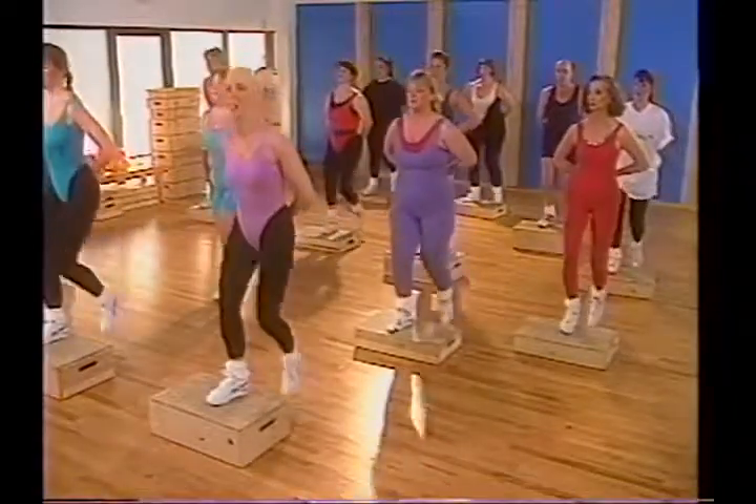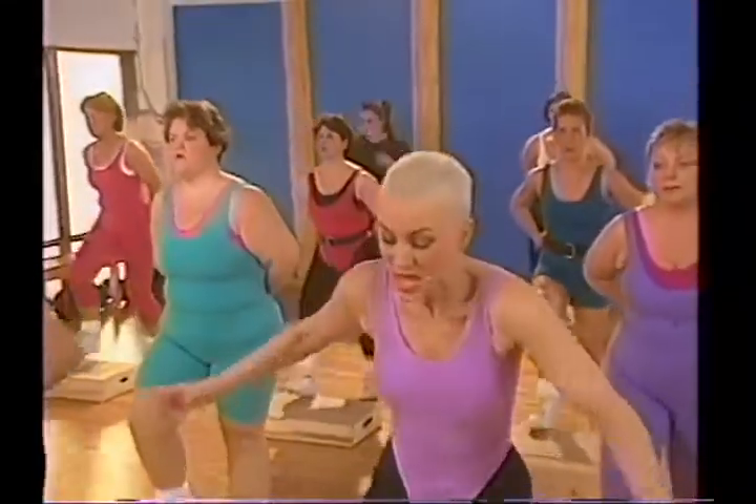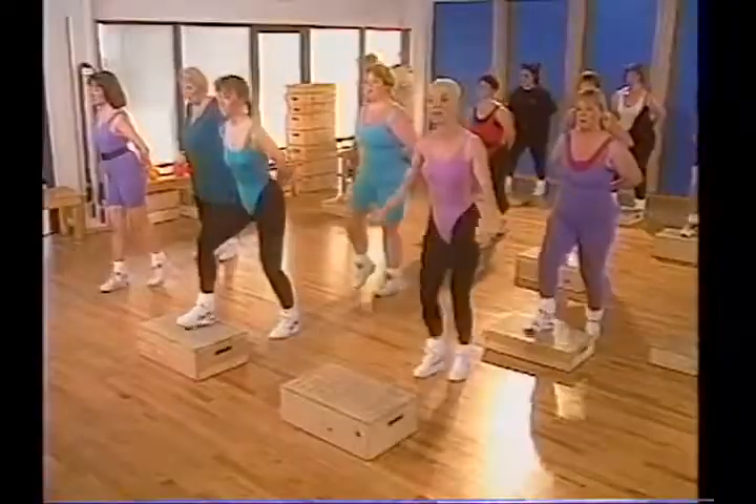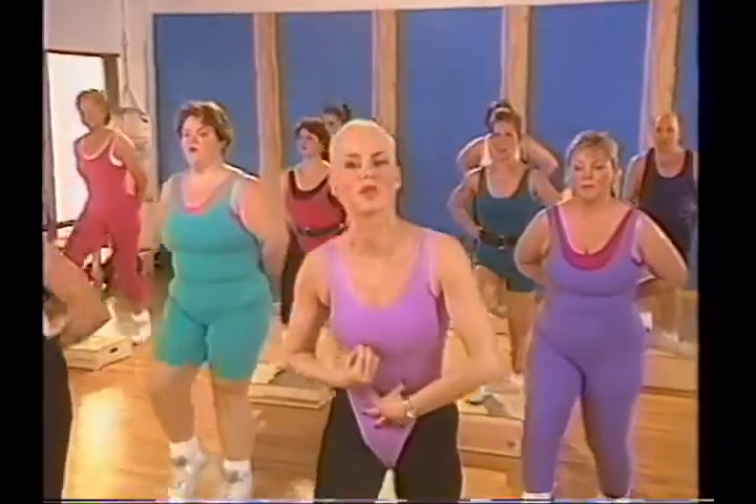Left foot taps and left foot leads. If you didn't get it, don't worry about it — you can pick it up anytime. If you didn't get it, get off the bench. At any point you can pick it up. It's not about keeping up with the choreography — it's about doing the movement correctly.